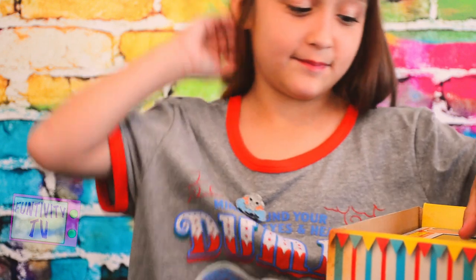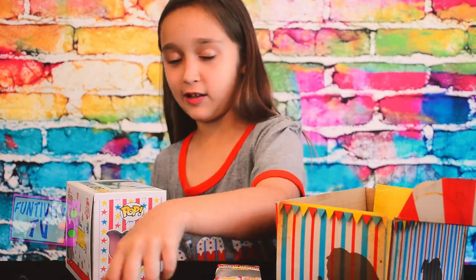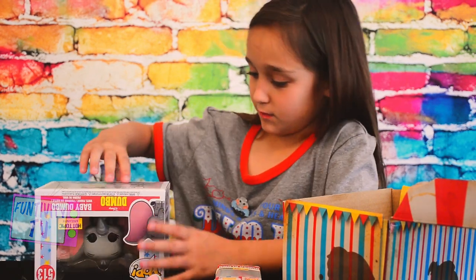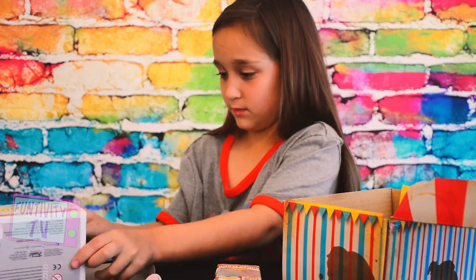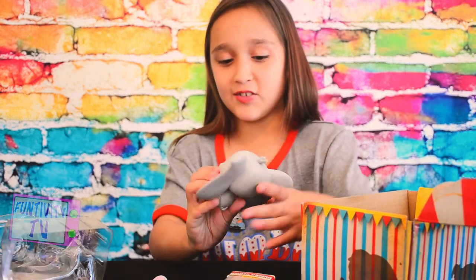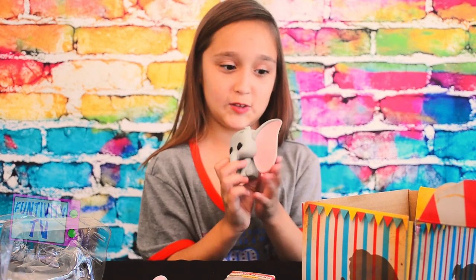Now onto the next item. So here is the actual Dumbo Funko Pop — not like a little clown keychain like this one, it's the actual Dumbo Funko Pop. Got it. This is so cute because she has her big floppy ear. I didn't notice her head could move. But I just love this little Dumbo Funko Pop — it's so cute.